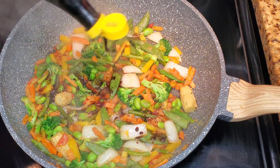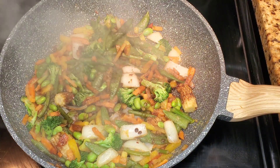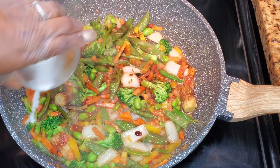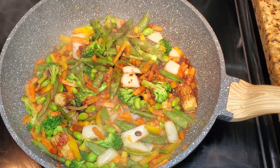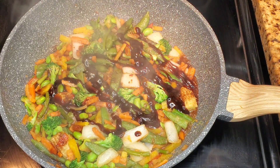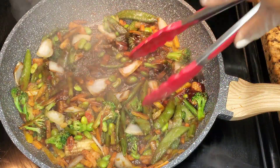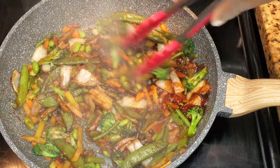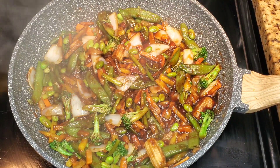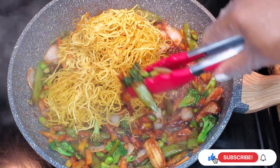Add some soy sauce, then go in with a slurry — a slurry is a mixture of water and cornstarch that's going to help thicken things up and give it a little bit of sauce. Add the slurry, then I'll add some hoisin sauce. You don't have to, but I like a slight sweetness in my chow mein. Some people prefer oyster sauce. Toss this together — if you want it super saucy, add a little more water and a splash of soy sauce. Then add the crisped noodles and the shrimp.